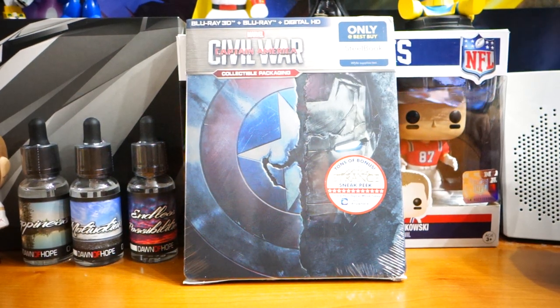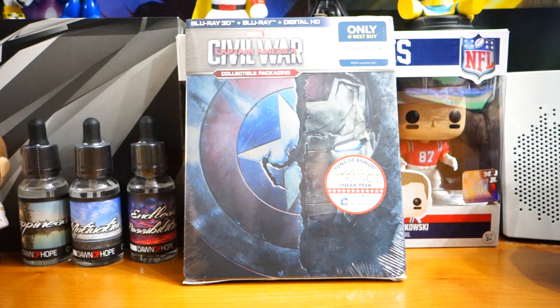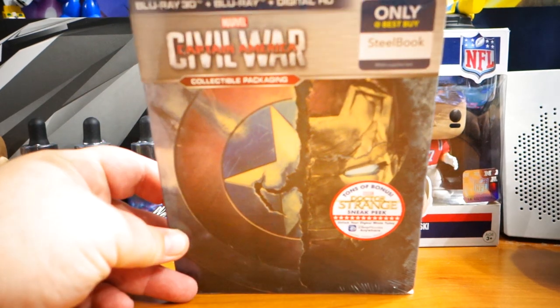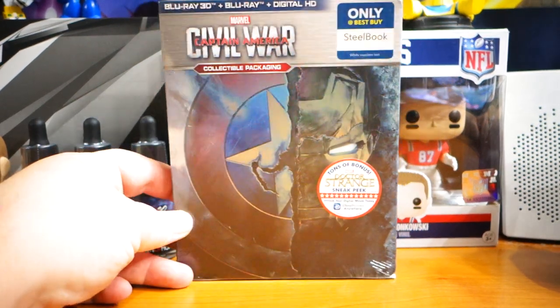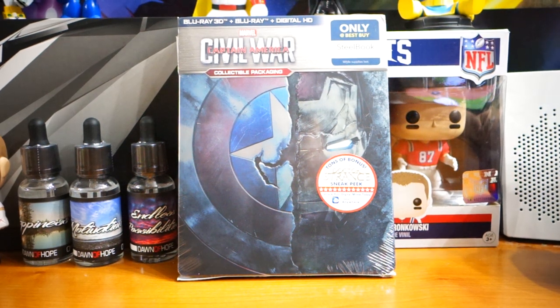What's happening everybody, Jay Shock Blast here. Check it out — UPS finally decided to drop this off at my door. This is the Captain America Civil War Steelbook, only at Best Buy. Best Buy seems to have that market cornered when it comes to Marvel Steelbooks.